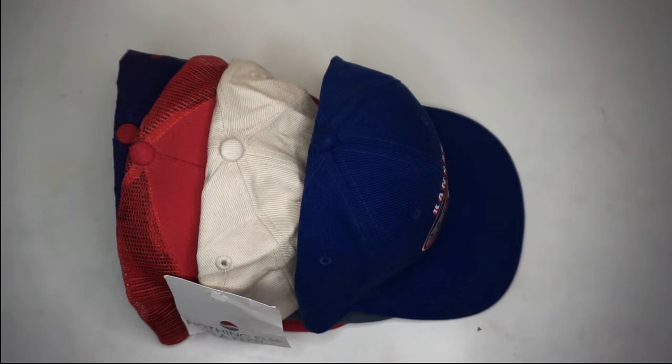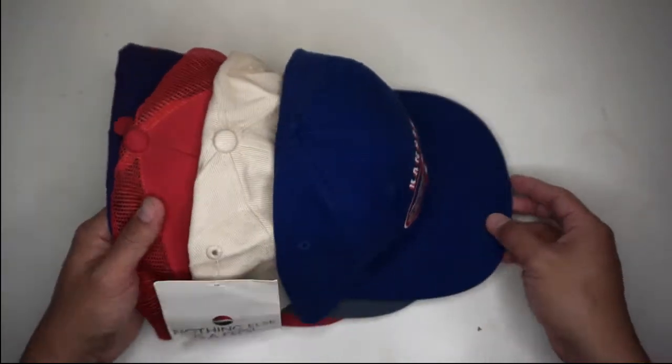What's up guys, this is Classic Kicks and I'm back again with another thrifting video. Please do like and subscribe to my channel and share this video — this is thrifting number two. As you can see, I have some vintage hats here that I bought from the thrift shop.